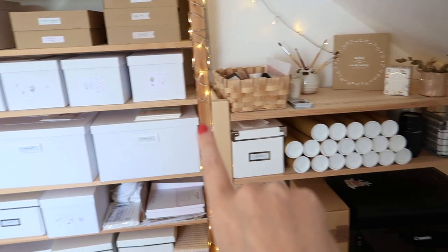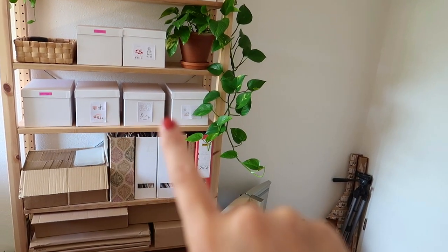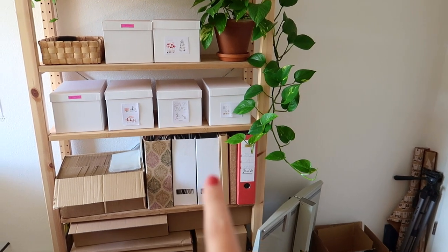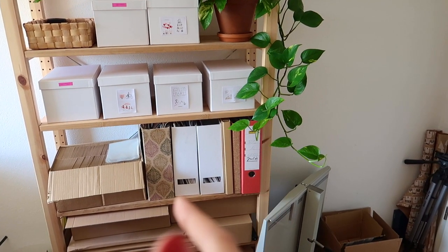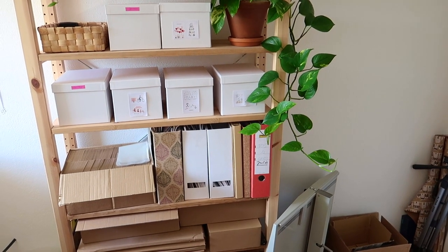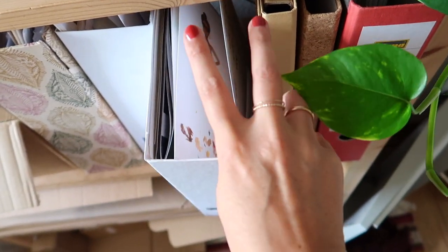As you might have already noticed, I have a lot of these wooden IKEA shelves as well as these white IKEA boxes and these folders down here. This brown folder I actually got from TK Maxx, which is a pretty good place if you're looking for a little bit more extraordinary storage.